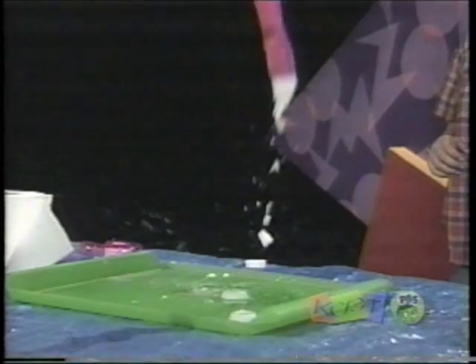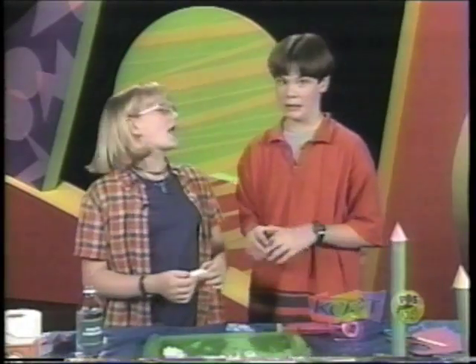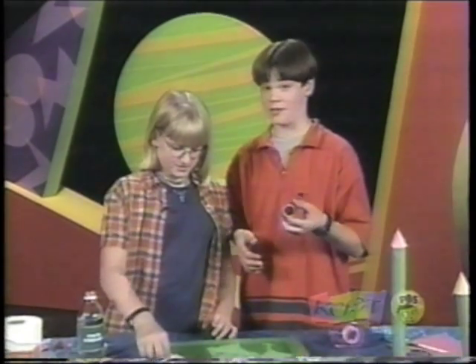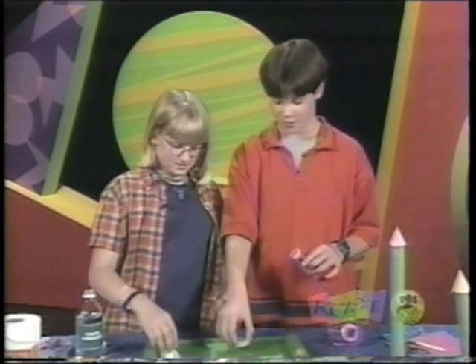What happens inside is the vinegar and the baking soda have a chemical reaction. It makes carbon dioxide — the air we breathe out — and that puts a whole lot of pressure inside. So the bottom pops off, which makes it fly.